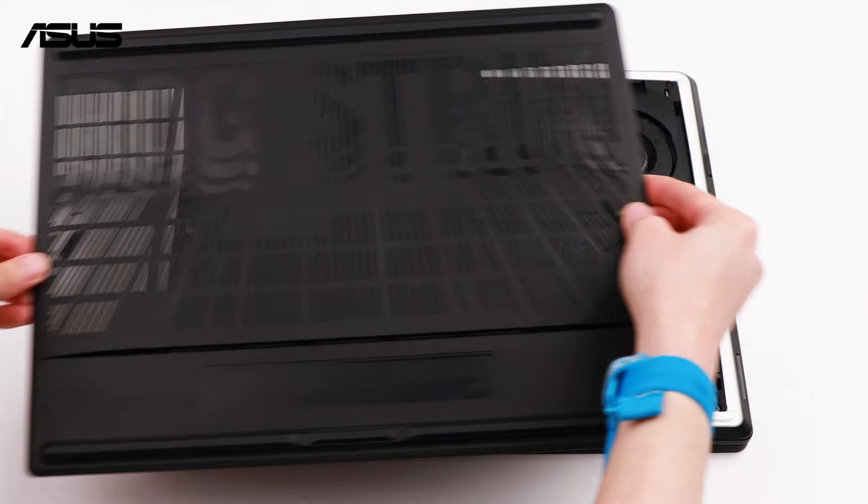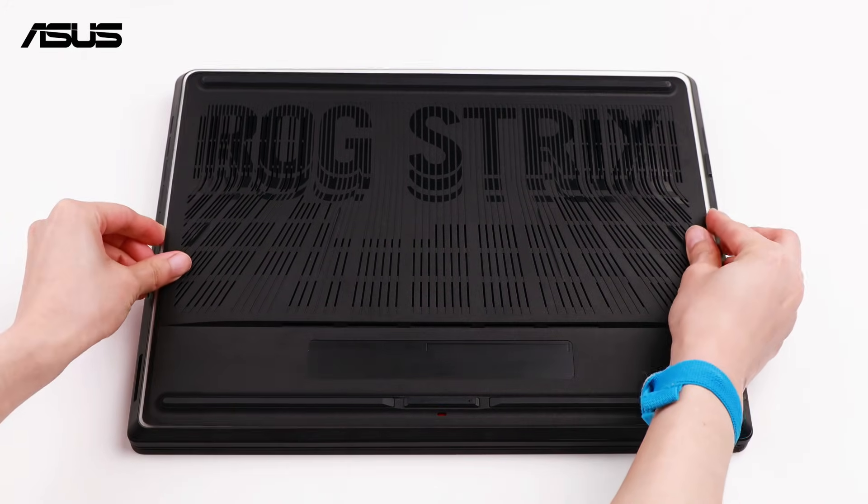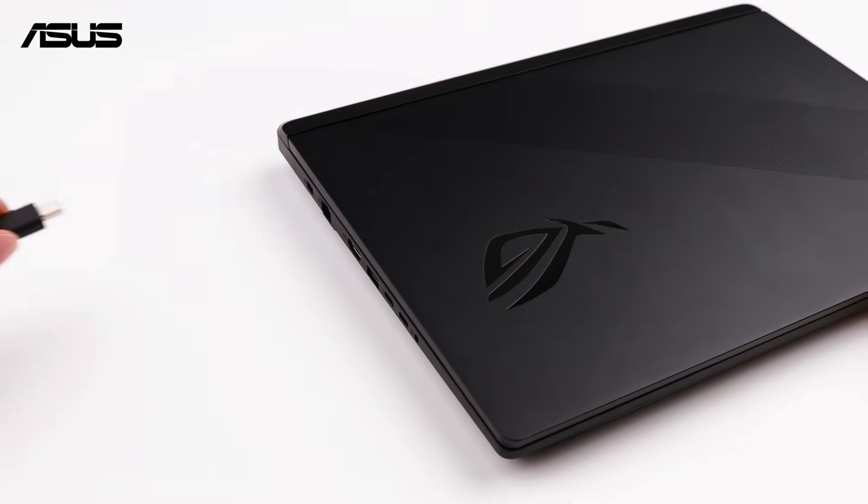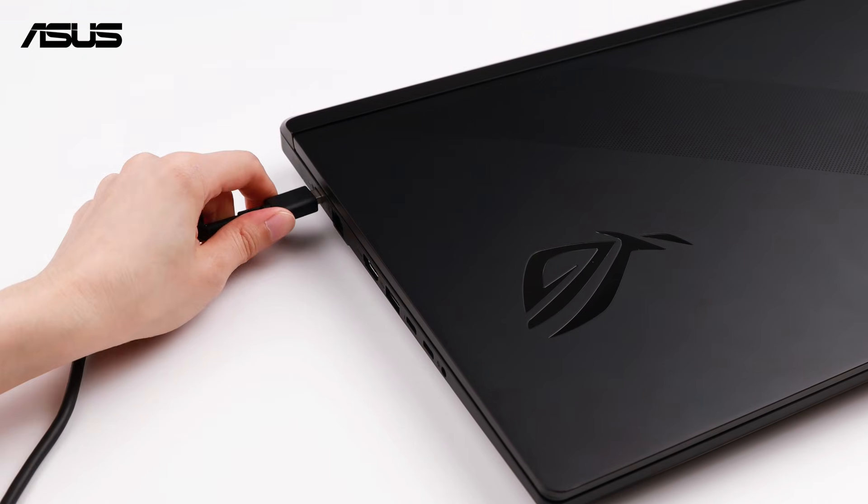Reattach the absorber securely. Place the back case and push it upward until it locks in. All set. Plug in the AC adapter and power on the laptop.